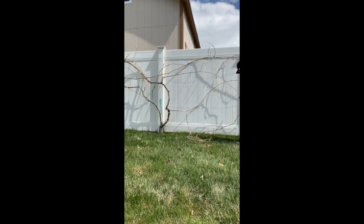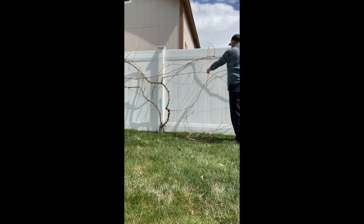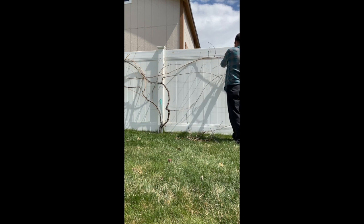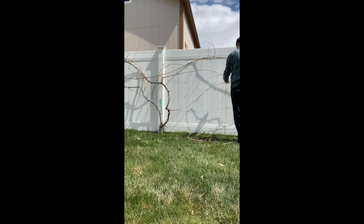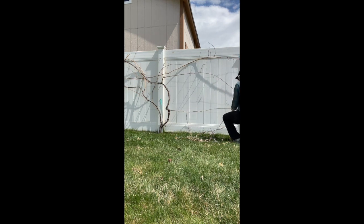I just pruned out a pretty thick cordon that I had trained laterally for the last two years. When the wood on the cordon starts to peel or exfoliate, I know that it's getting a little bit old, and I'm going to prune it out and leave one of last year's laterals as my new cordon — renewing the plant and keeping those cordons younger and more productive.